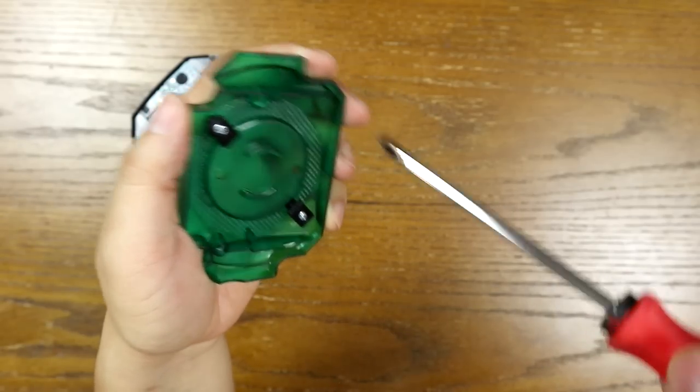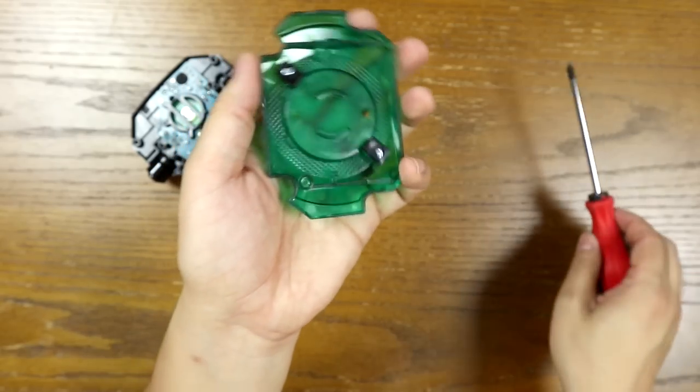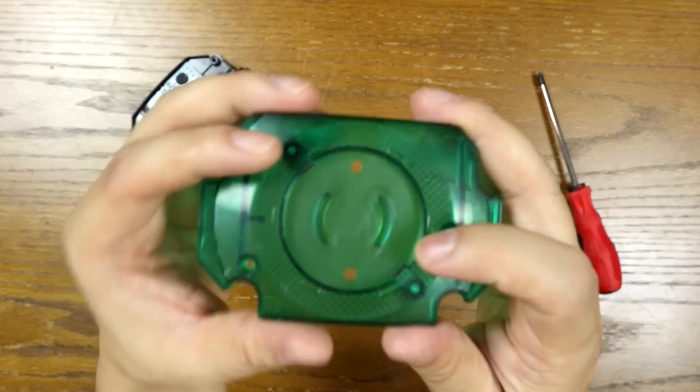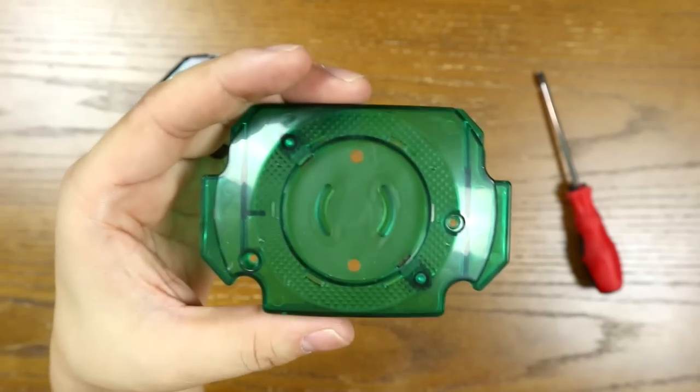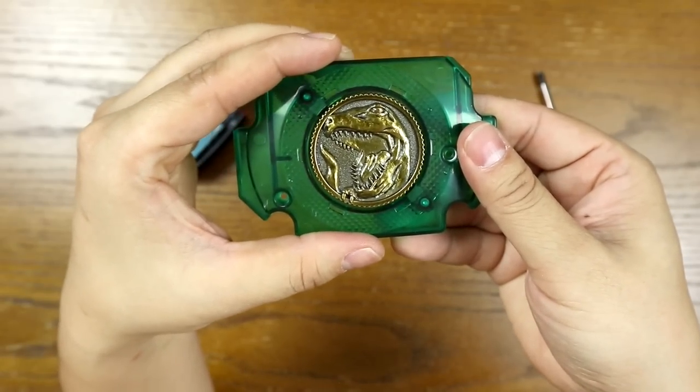I would hand tighten all of these screws — do not use an impact drill or anything mechanical; you don't want to break it. It is important that these clips are tight, because if they're not, your power coin will just fall right out. So I'm going to go ahead and test it with a coin to see if it clips in — and it does. Perfect.